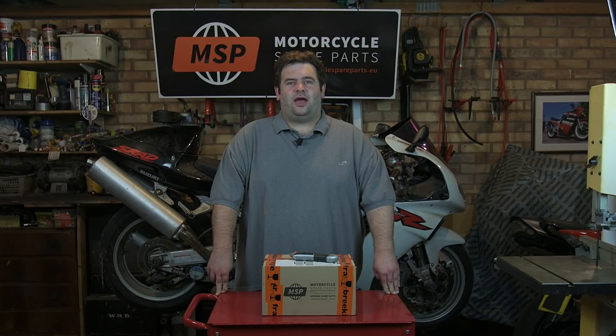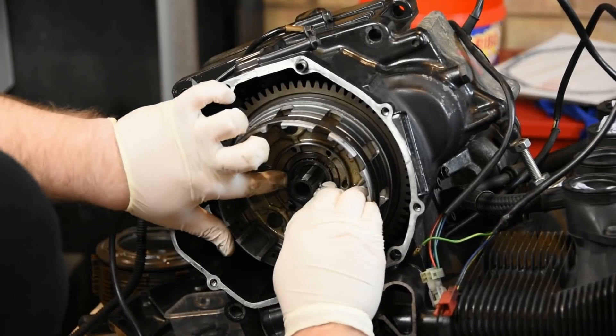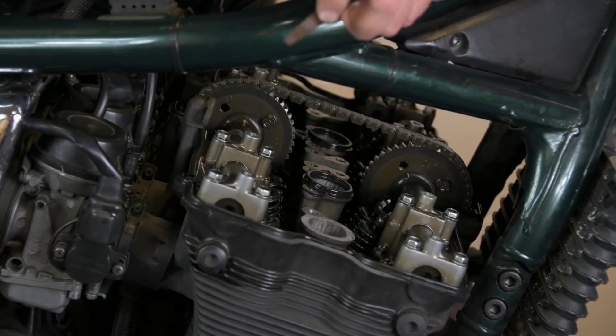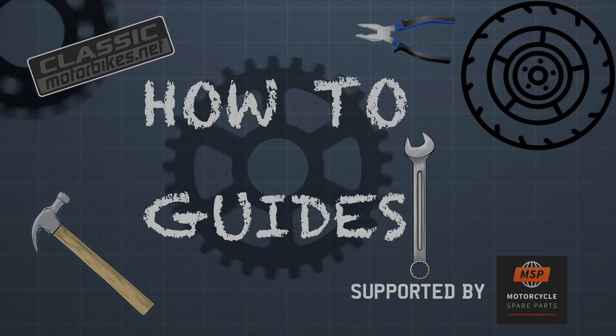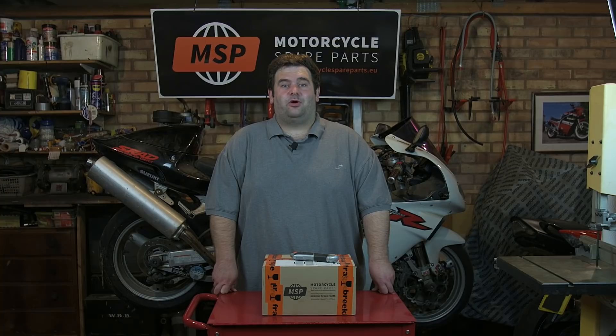Hello everybody, welcome to our new how-to guides. Here on the Classic Motorbikes Net YouTube channel, we often get asked questions about how we do different tasks on a bike, which we enjoy. Obviously it's very hard to answer in a comment, but we've decided to make these videos so people have got an idea on how to do certain jobs on their motorcycles. Lots of people are watching our channel because they enjoy working on their bike and want to get some tips and tricks. We thought we'd make these videos as a comprehensive guide to make those servicing-at-home jobs that bit easier.